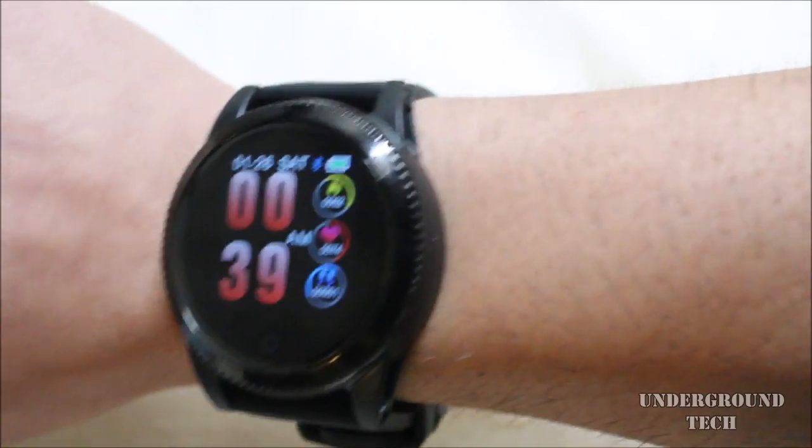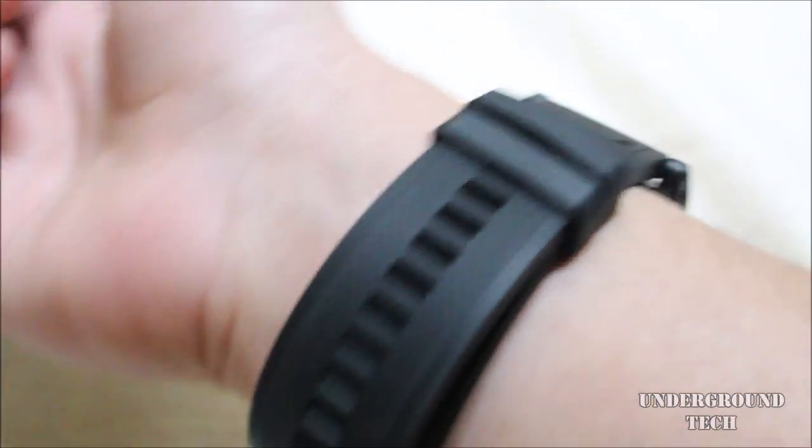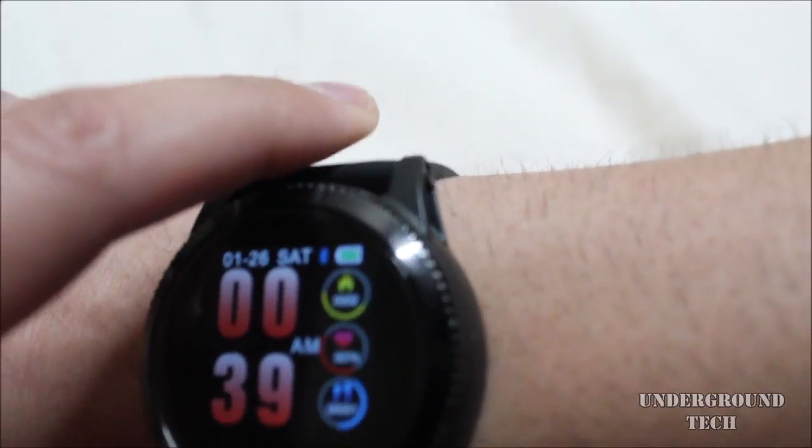This is what the watch looks like with the other strap, and it doesn't look that much worse. I was thinking it would look really bad, but it's not so bad because it blends in with the all-black. Obviously I would prefer the original one though — it looks more natural with that.